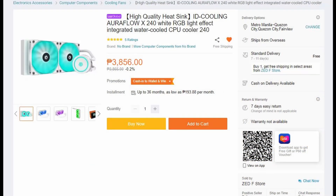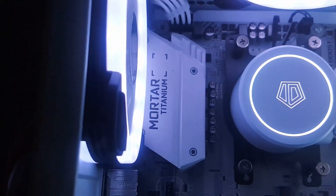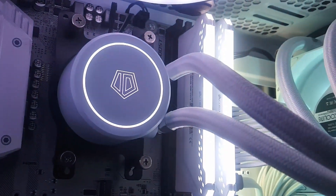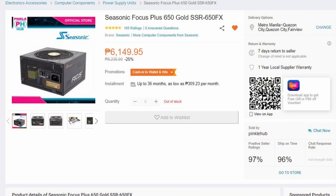For my cooling, I'm using the ID Cooling AuraFlow X240 White RGB. I saw this and had to have it since the theme I'm going for is mostly black and white, and of course it was within my budget. I got it for 3,850 pesos. For my power supply, I'm using a Seasonic Focus Plus 650 Gold, SSR-650FX. I've been using Seasonic for a long time — they're a very reliable company, especially for their PSUs. It's fully modular and I really wanted a reliable power supply in my setup.